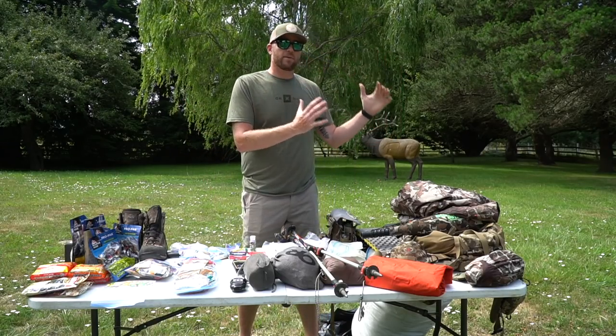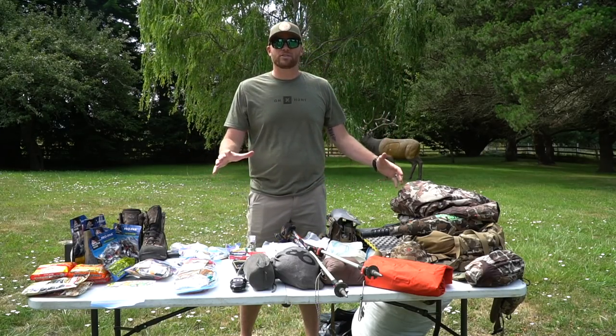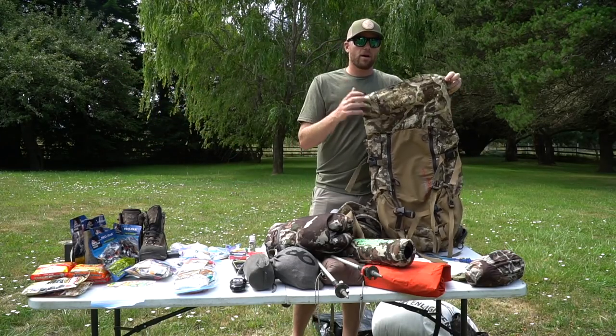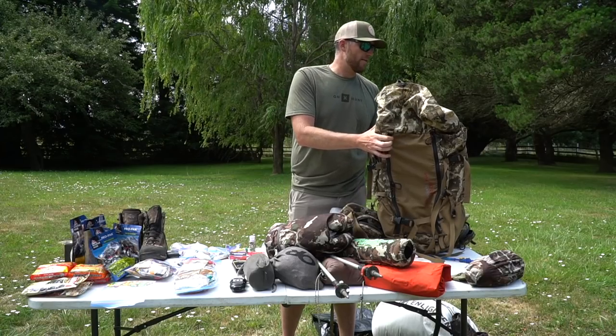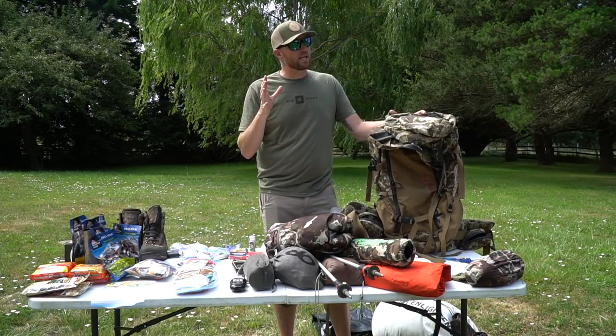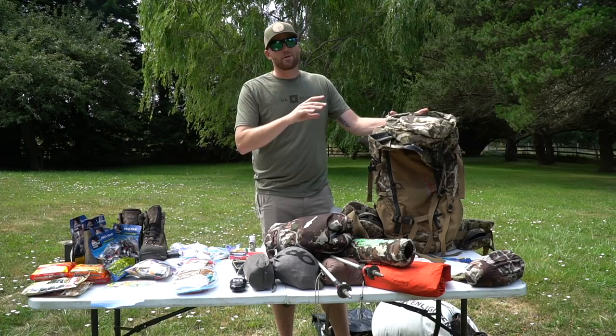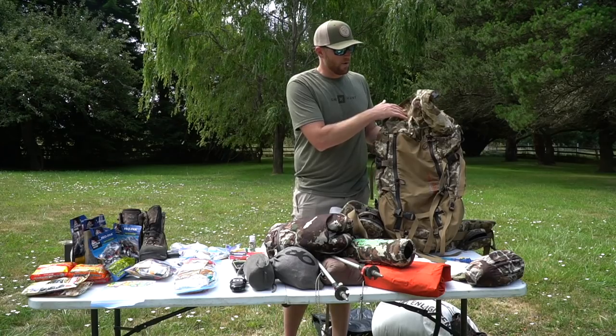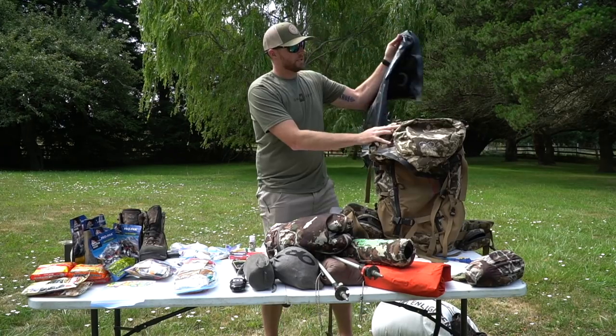I'm going to show you the foundation that I go with — it doesn't change whether I'm going three, five, or seven days. I run an XO 3500 pack, which is totally capable of running up to six or seven days with camera gear. I run the 3500 with the lid dry bag and an insertable dry bag for my camp gear.